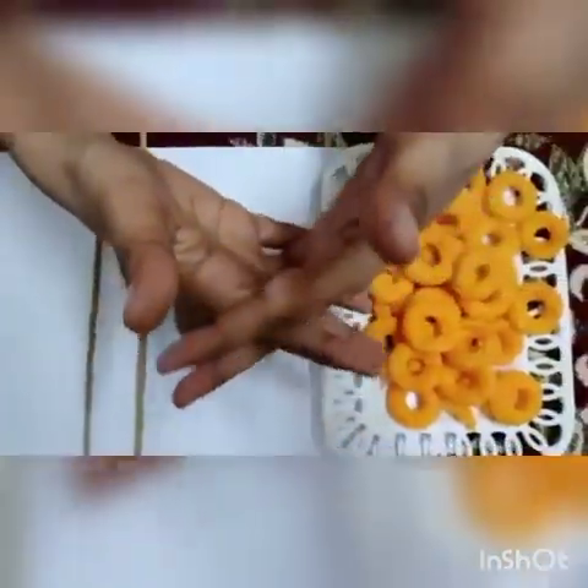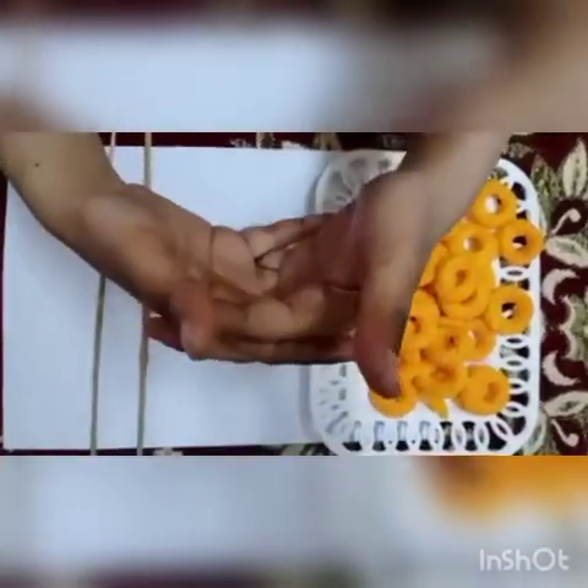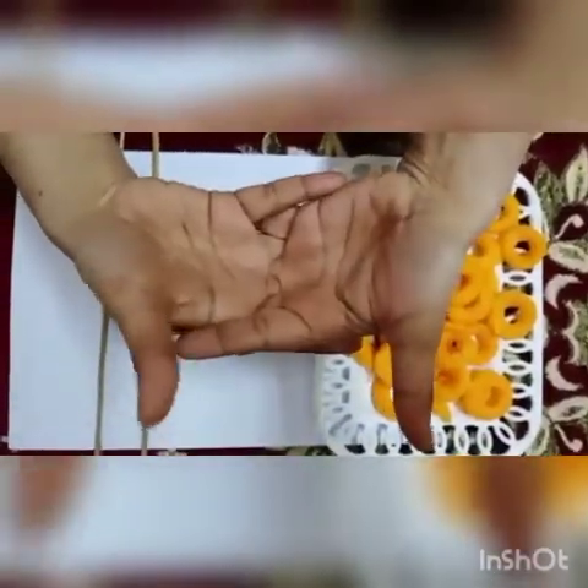So everyone cross your hands. Very good. Now, these are birds. One and two.